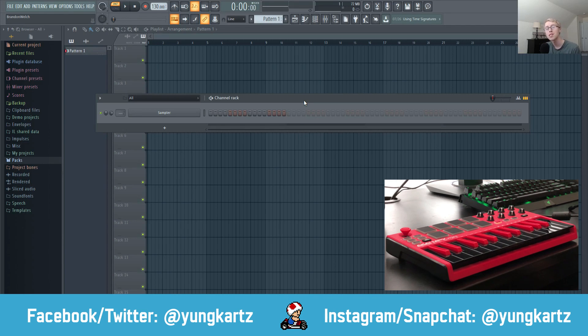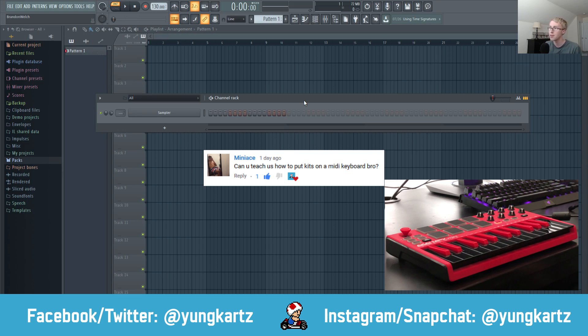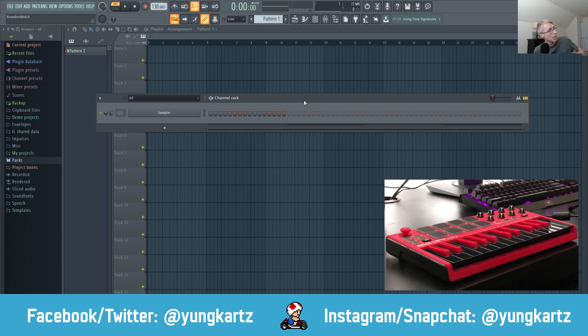What is going on, you guys? It's Young Cards here, welcome back to the channel. Today I'm going to be teaching you guys how to assign drum kits to your MIDI keyboard, or the MIDI pads on your MIDI keyboard. I got this request from one of my subscribers, Mini Ace, who suggested I do a video on this.